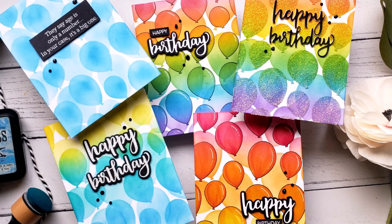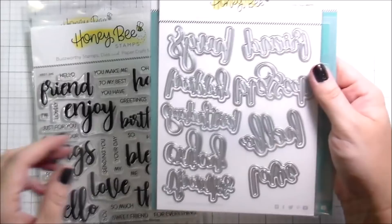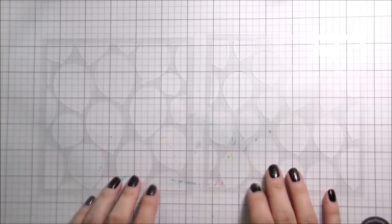Hi guys, it's Kelly here and I am back with another video for Honeybee Stamps. Today we're going to be using a couple of different birthday products — the Bitty Bitty Sentiments, the Snarky Birthday, and then the layering balloon stencil. This is really the star of our show today.